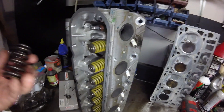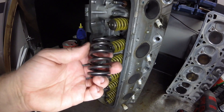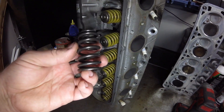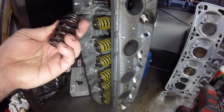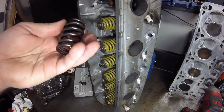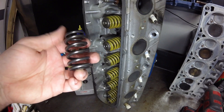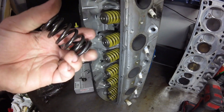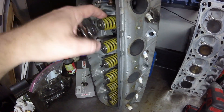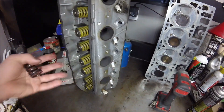Speaking of those valve springs, I have a set of PAC-1218 valve springs — they're good for 600 lift. The cam I have is 588, so I'm underneath that, and we're adding a little boost to it so it should still be good. I don't think I need to go dual valve springs yet, not unless I change out the cam later on down the line. So I'm going to go ahead and swap these valve springs out so these heads will be ready to go, then I'll clean them up and get them on the engine — just another part of the process.